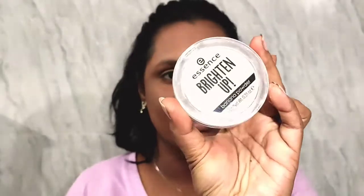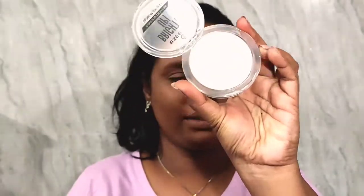Under my eyes I want to brighten things up a little bit, so I'm going to be using the Essence Brighten Up Banana Powder. This is kind of a white, off-white shade — it's equivalent to a loose powder, but it's also available in compact form. I'm applying this under my eyes.